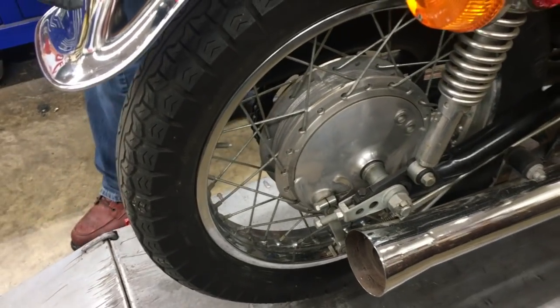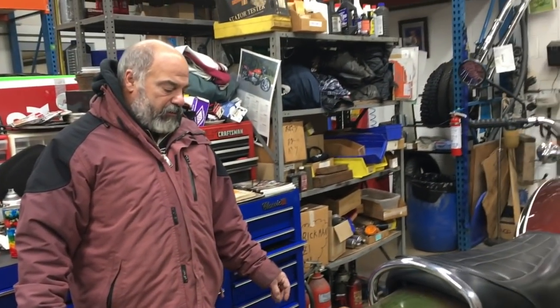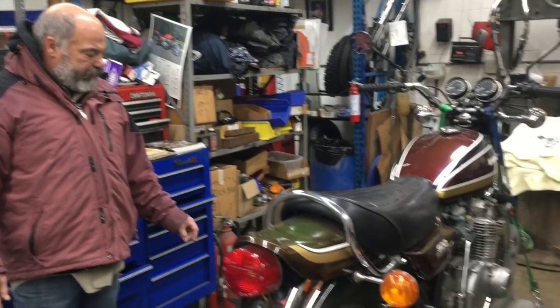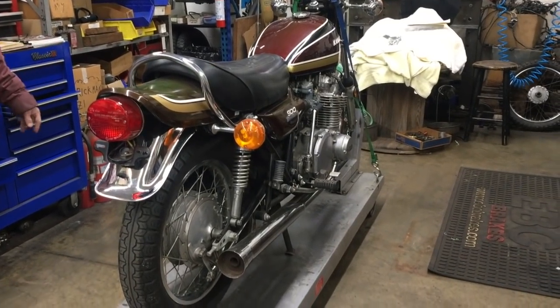We're not going to leave these tires on — we're going to change them and make the bike more modern. We're going to put a genuine exhaust on it, but we're going to leave it intact as it is.